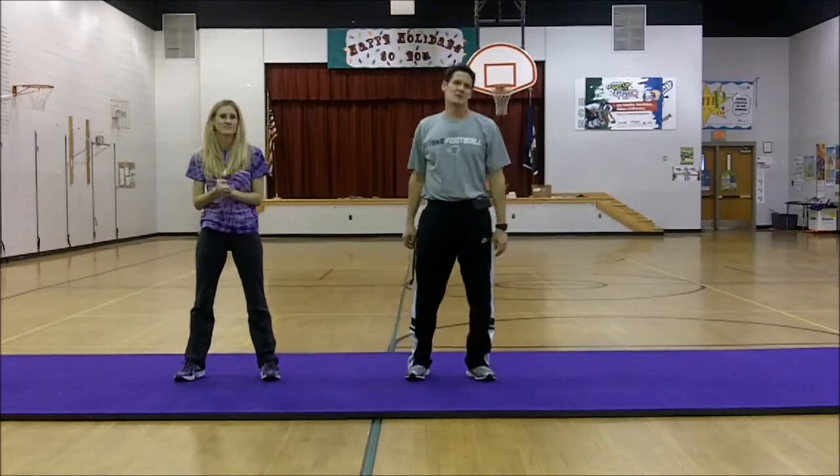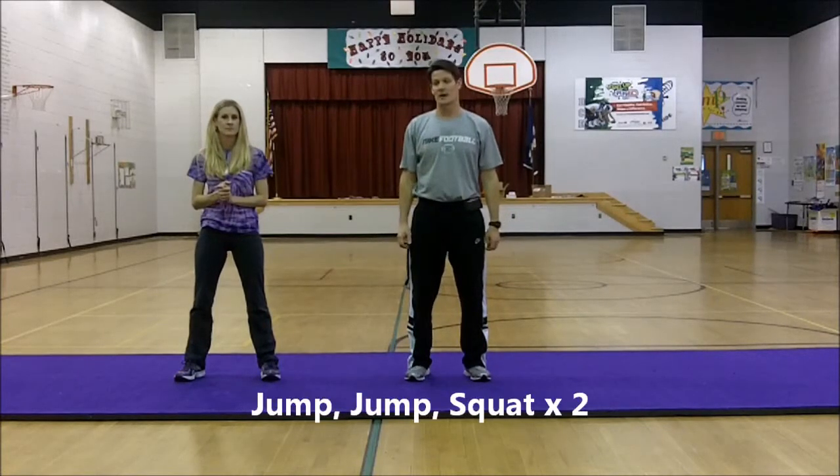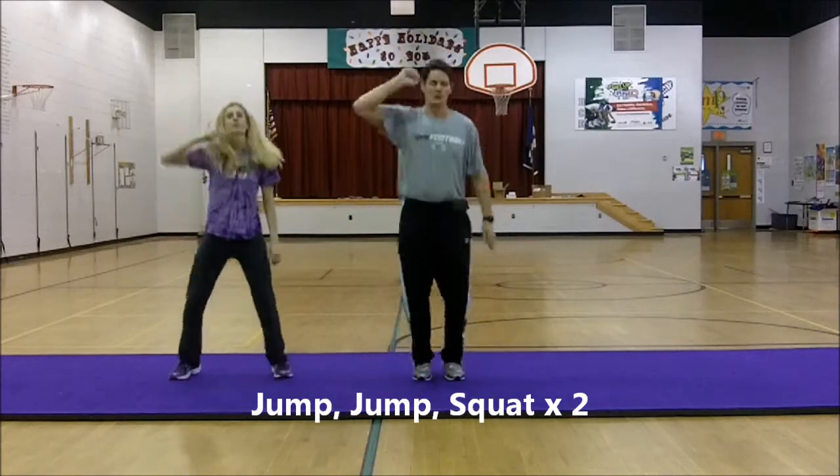This is our jumping series. During this part, we're going to jump up twice and then squat. So it looks like this. Ready? Jump — one, two, squat. Again — one, two, squat.